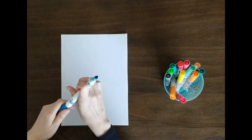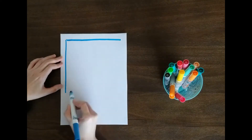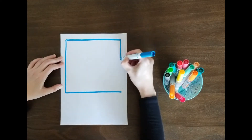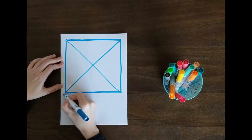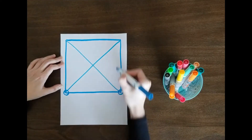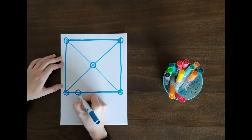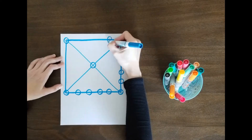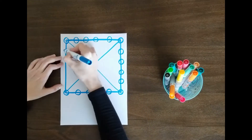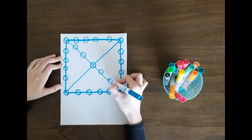Then take a piece of paper and draw a big square on it, and an X in the middle of the square. Draw circles on every corner of the square and on the center of the X. Draw 4 more circles on each side of the square as well as on each line of the X.